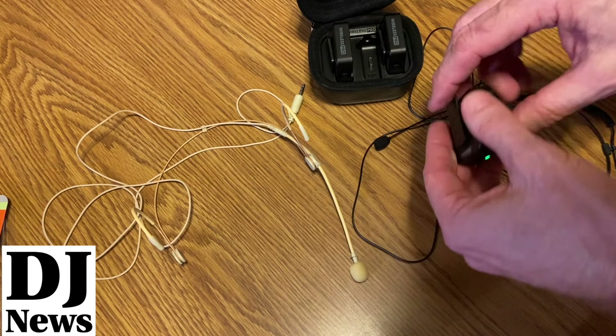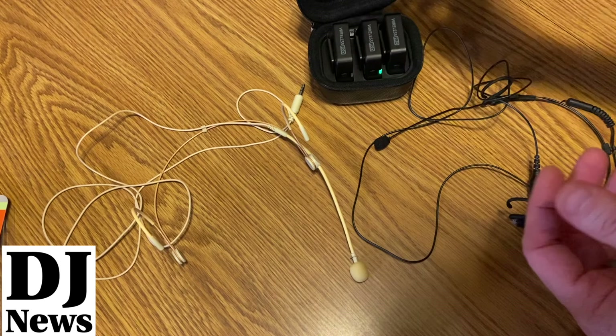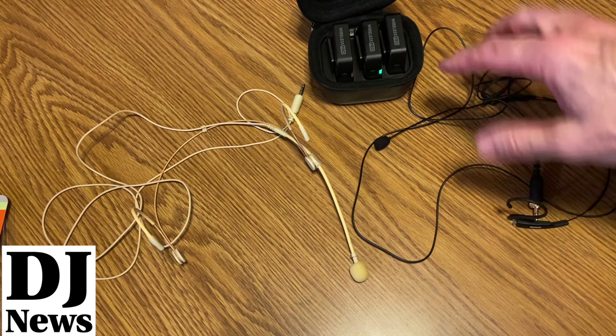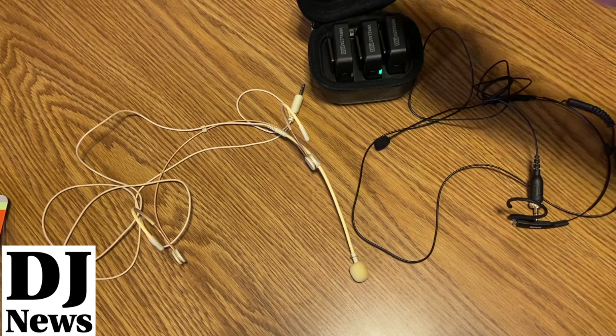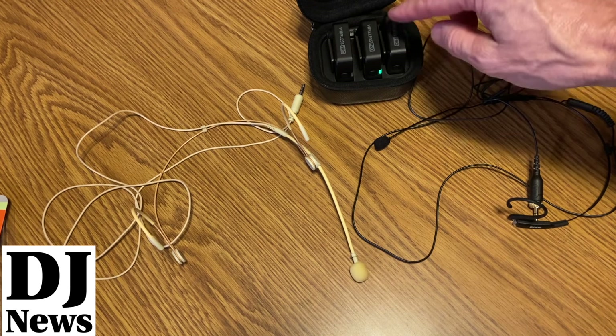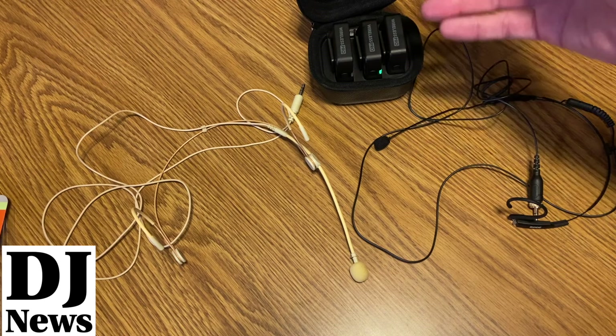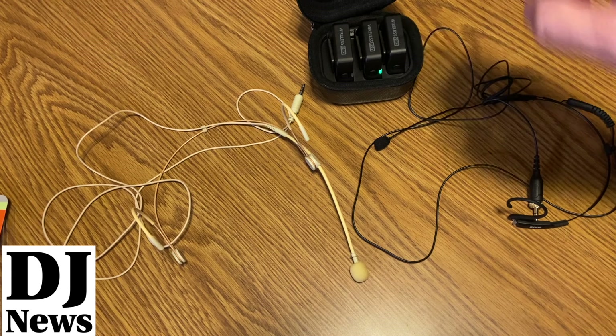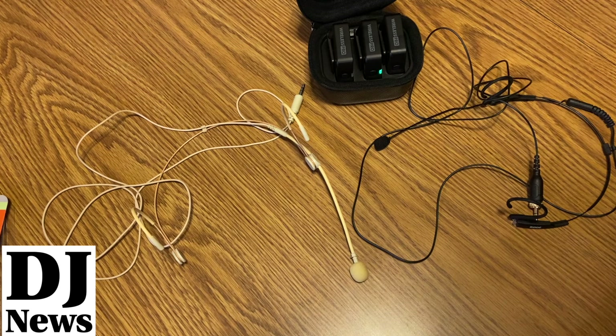Just to give you an idea of the sound and testing — check it out. I'll put links in the description below; everything is available on Amazon. This works with just a single transmitter and receiver, or in this case I've got the dual. With the dual I can set one channel to one transmitter and the other channel to the other, or set both to both channels for a stereo feel. Anyway, links in the description below — thanks for watching.